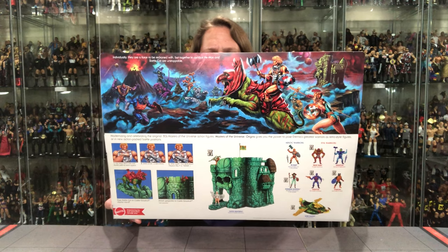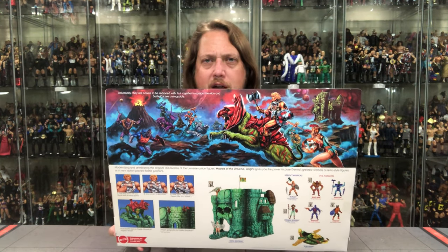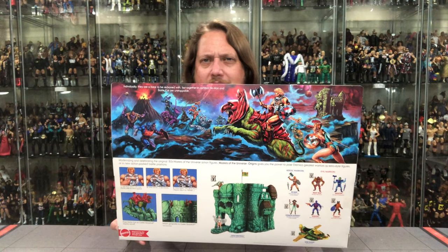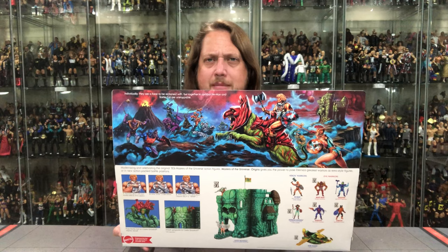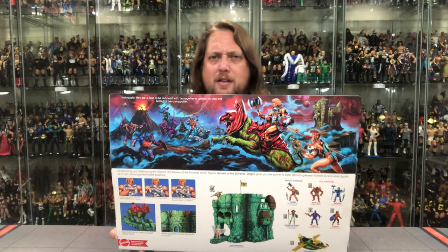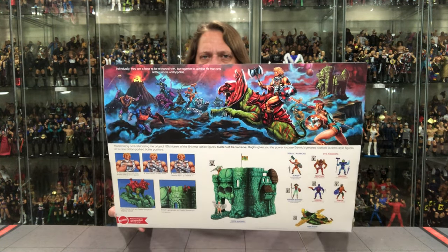Is that a Battle Armor Teela? Maybe we'll get a Battle Armor Teela in the future. And there's really some Easter eggs to future characters we may get. We see Faker riding on — Copycat? Is that what his cat's name is? I'm not familiar with Copycat at all. The first time I really took notice to that is the Power Con exclusive coming out this fall. Hopefully I can somehow get those Power Con exclusives — I missed out on those like a lot of other people, unfortunately. Hopefully I can pick those up.